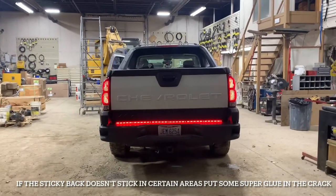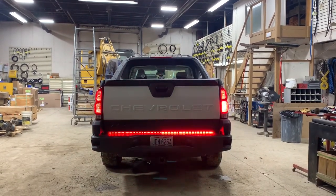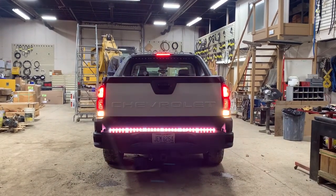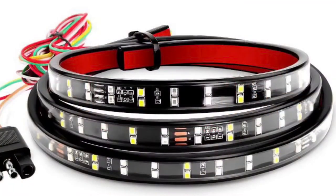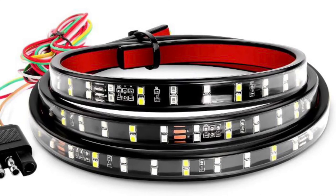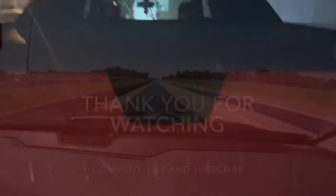It's pretty easy to put on — literally just a sticky back, and they also give you little mounting brackets if you want to mount it instead of using the adhesive. You can see it going through all the little sequences. Another great product. The only thing I didn't like was that the wires were too short, but all you have to do is cut them and add extension wires — all you need is wire strippers and some crimps, which is fairly easy. Any questions, leave them in the comments. Thanks for watching, please like and subscribe.